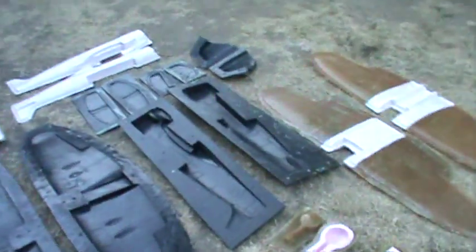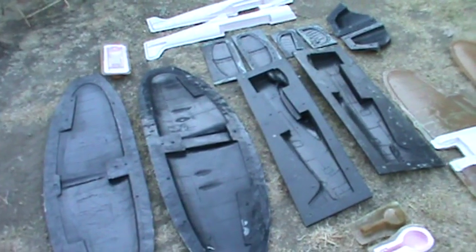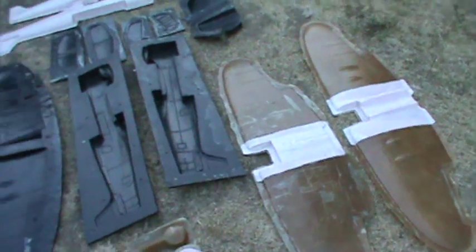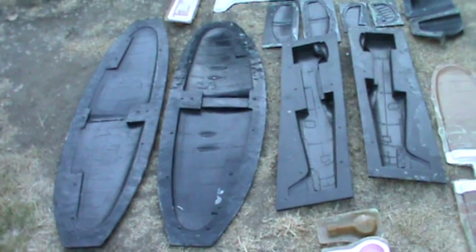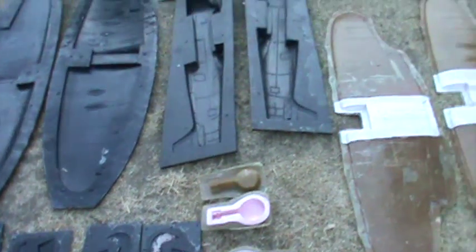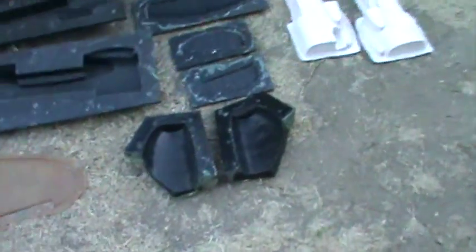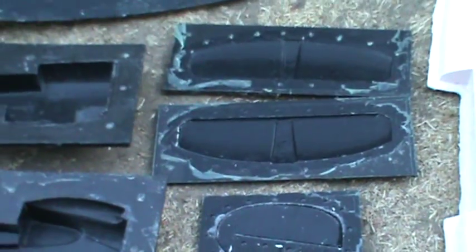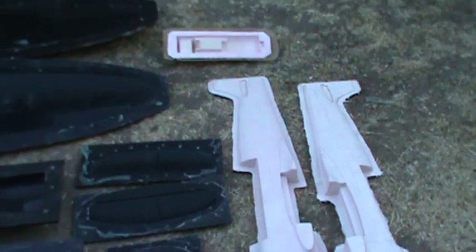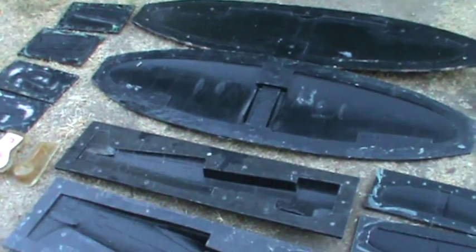All these molds are used with inserts. Without the insert I can't do this — I use the insert to sandwich the fiberglass and epoxy resin between two parts, like a female and male mold. After that I use vacuum bagging technology to make the parts. This is the tail wing insert, and this is the body insert made of silicone, including the pilot compartment, and here are the wings.